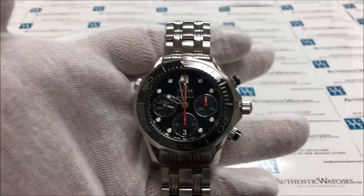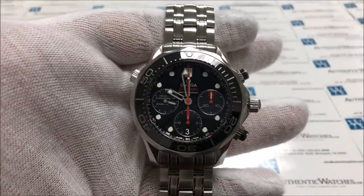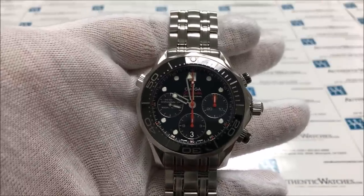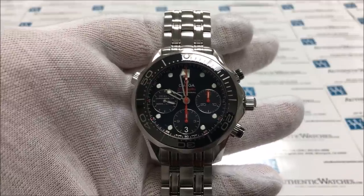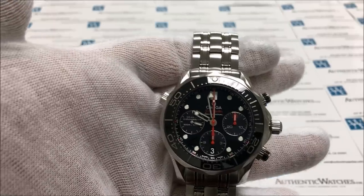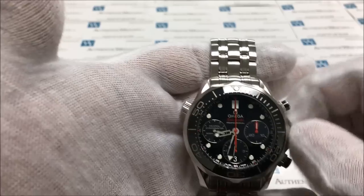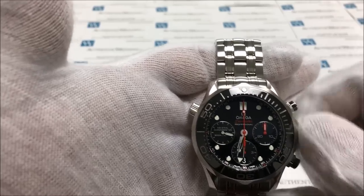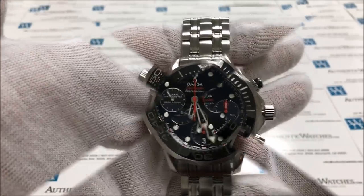Before we can attempt to change the date on this model, we will first need to make sure that it is outside the time frame of the turn cycle, which is the hours of 8pm to 3am. You may not know whether you are in the AM or PM setting, so the easy way around this is to make sure that both hands are pointing towards the 6 hour mark. Once both hands are pointing towards the 6 hour mark, we know it is safe to change the date.